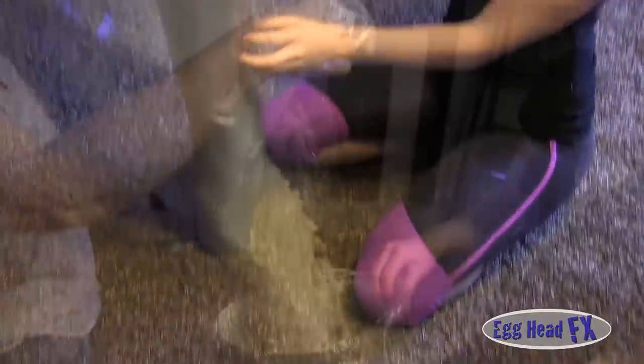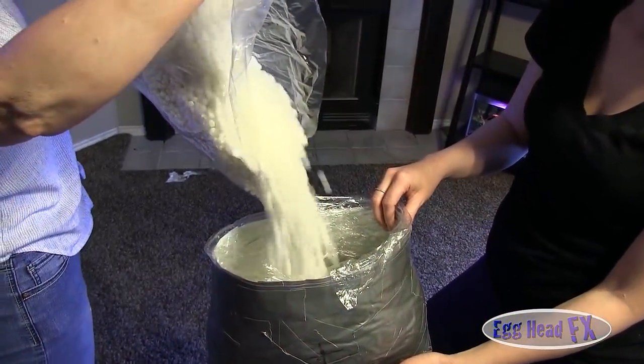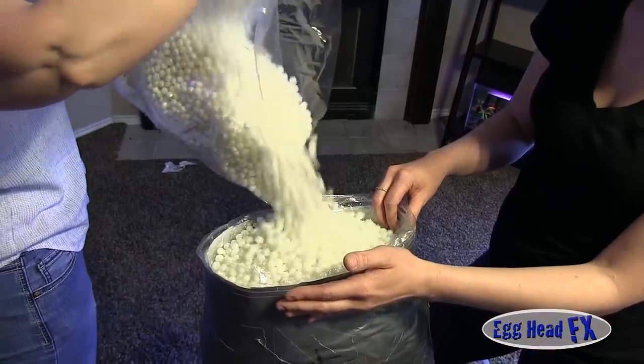Now you have to keep the form's shape. One method we're using is beanbag peanuts — these are the small styrofoam peanuts that you fill the form with to maintain its dimension.